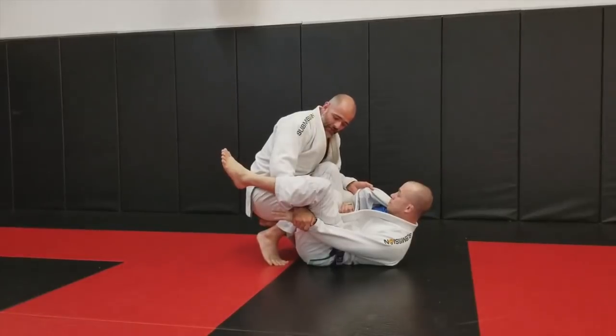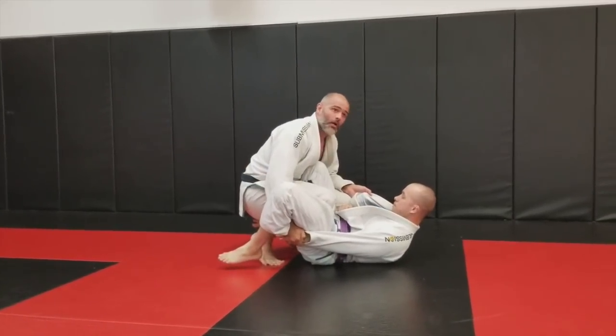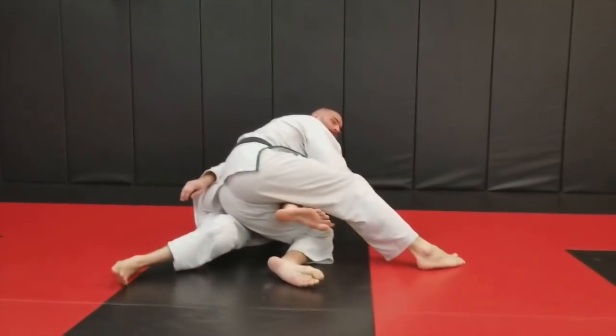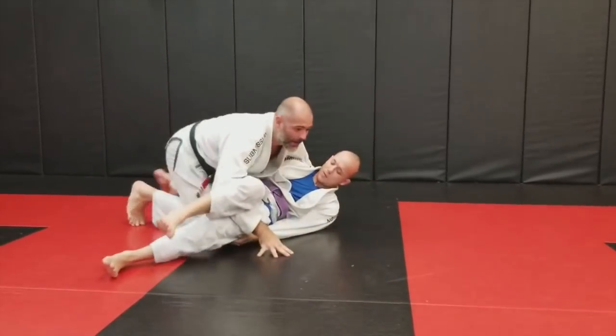He doesn't like that. He'll start putting pressure down with his leg, then pressure up with the leg here. Let go and switch. You have to let go of the hand. Control. Same thing, and out the back.